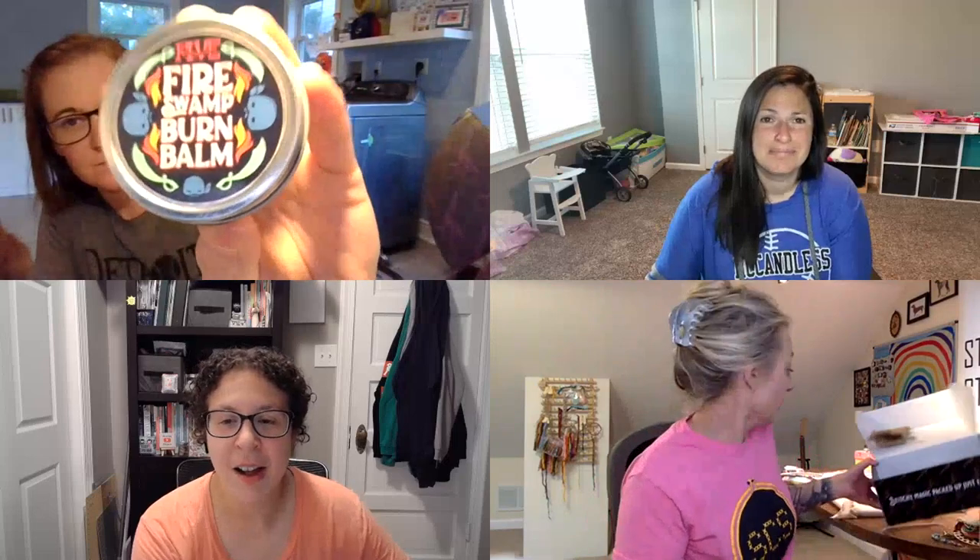Next we got a burn bomb, made by Five Dirty Kids. Just in case you get sunburned, this is a bomb you can apply to a sunburn. I think that's really cool — you can keep it in your purse or your stitching bag if you go to the beach or the pool. Love that!